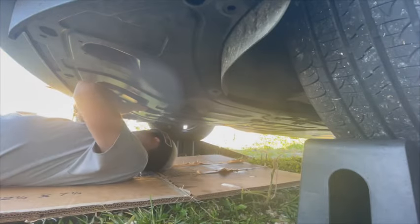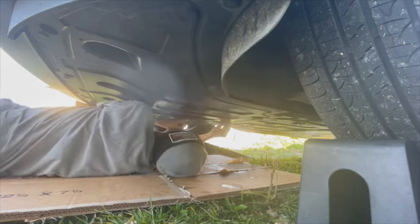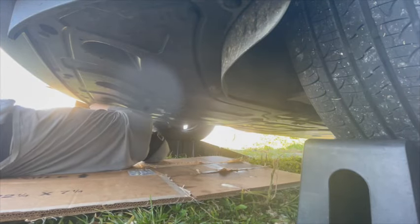As soon as everything is cleaned up, we can now go ahead and install the lower front cover in the same fashion as we removed it.